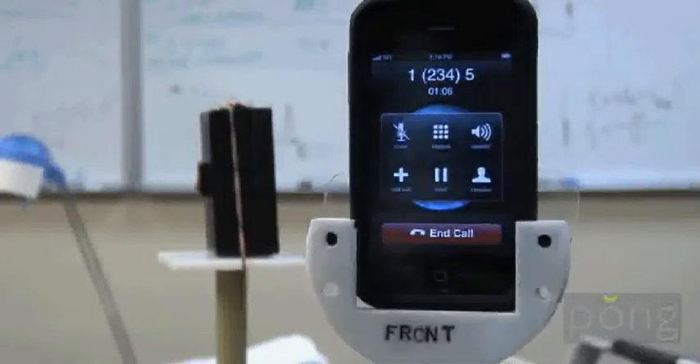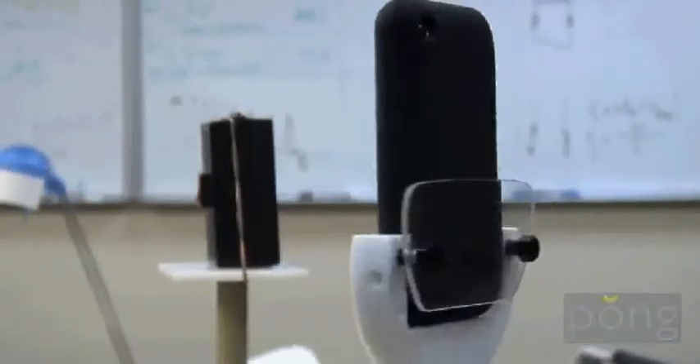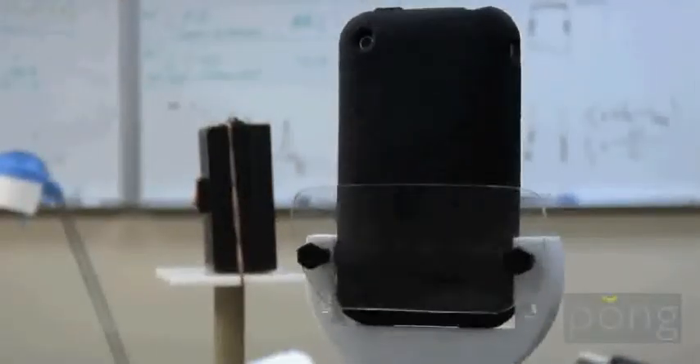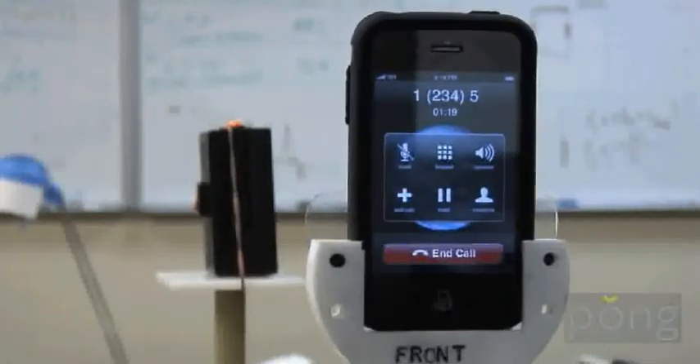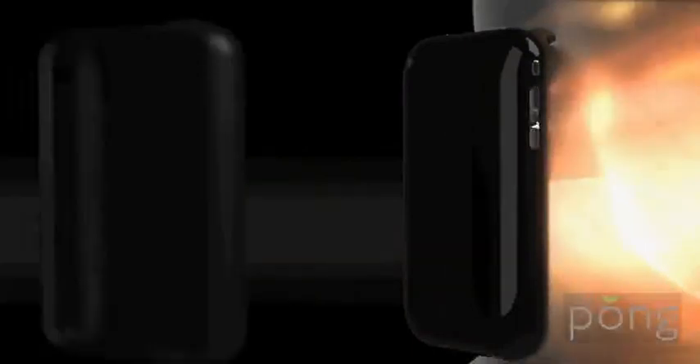The Pong case works on the principle of redirection but not absorption. The radiating energy is preserved but redirected to the back of the phone, away from the user, and therefore more energy could be used towards communication purposes instead of being absorbed in the head. Therefore, a Pong case renders the phone more efficient.